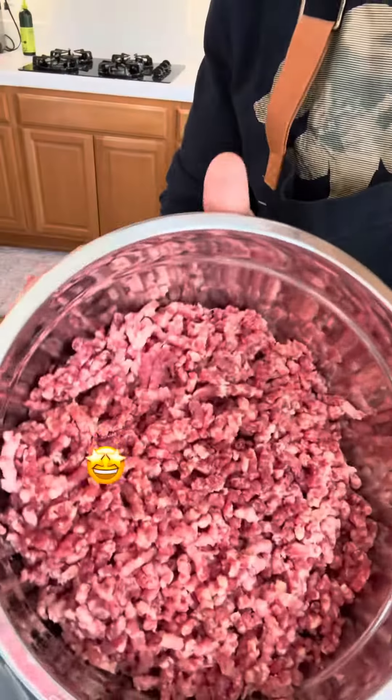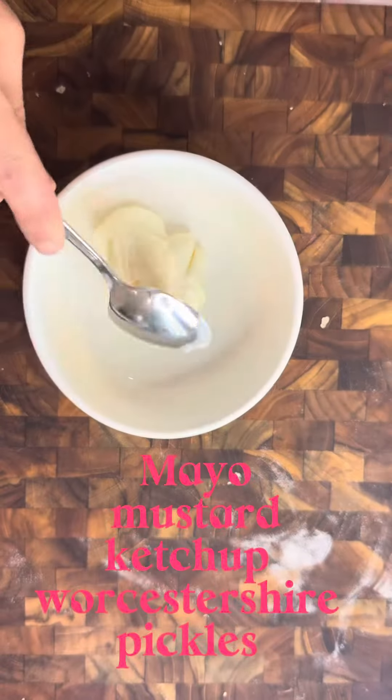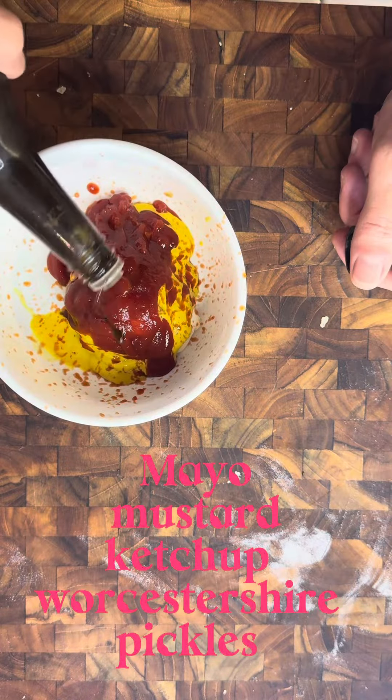Cut them up into chunks and then grind your meat. Simple sauce with mayo, mustard, ketchup, W sauce, and pickles.